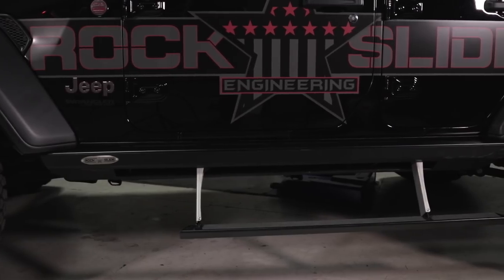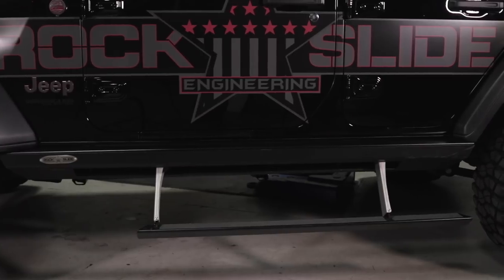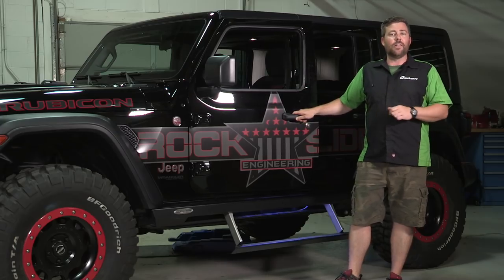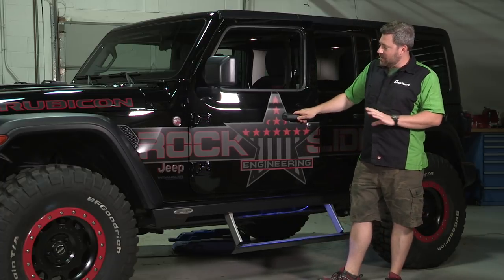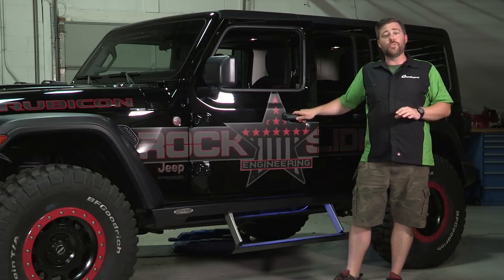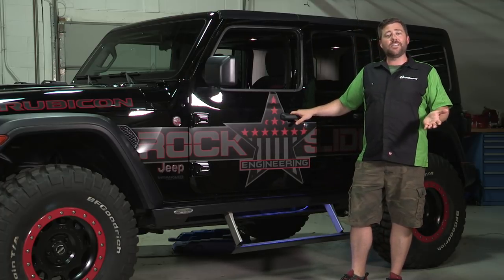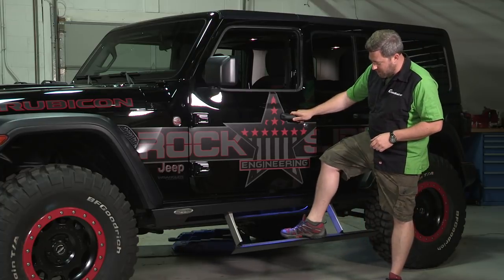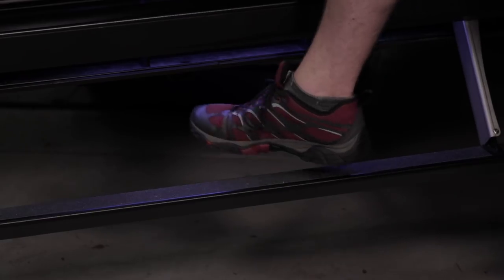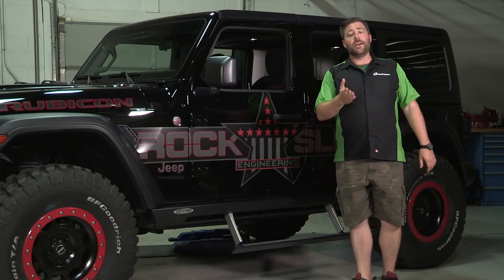Especially for those of us on the East Coast with muddy trails to deal with — at the end of the day when you're taking your Jeep to the car wash, lock that step in the down position to make it much easier to clean up your Jeep. They also offer an additional doors-off kit, meaning if you're running without your doors, you can still activate the step when jumping in and out. There's also an optional LED light kit, visible here, that illuminates the step, making it safer to get in and out of your Jeep at night.